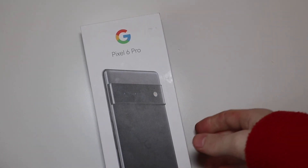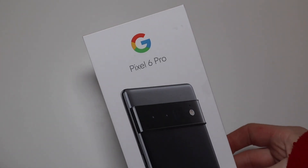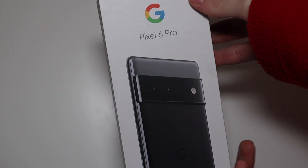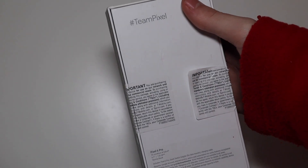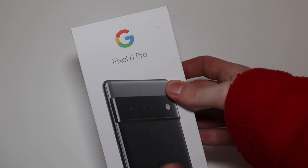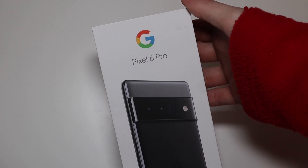Good afternoon, TechOut here, and today we're going to be taking a look at the Pixel 6 Pro. I was finally able to find one of these in stock, actually at Best Buy, and this is the T-Mobile variant, but that's not really a big deal because I can just get it unlocked from T-Mobile. They're really easy about that.